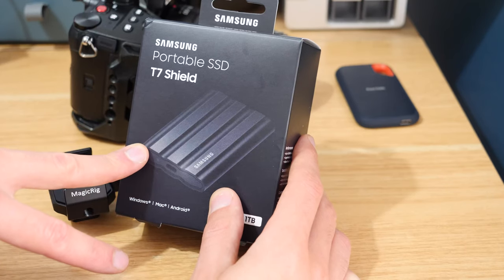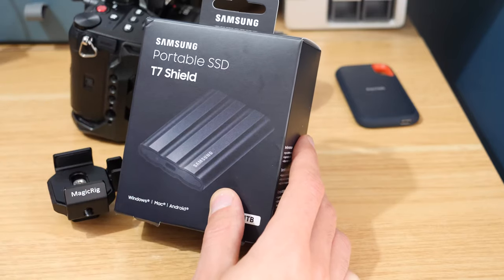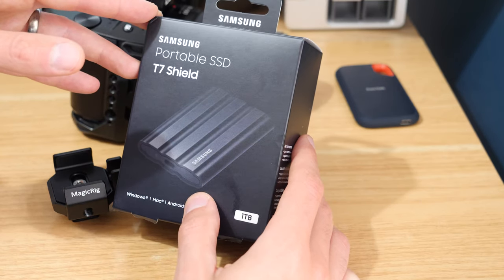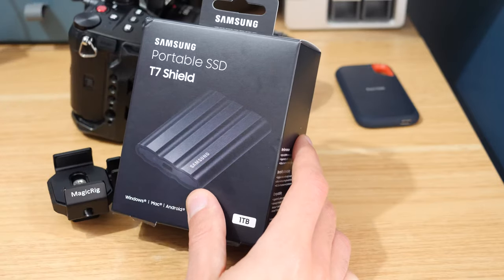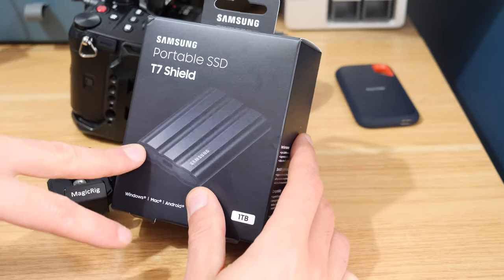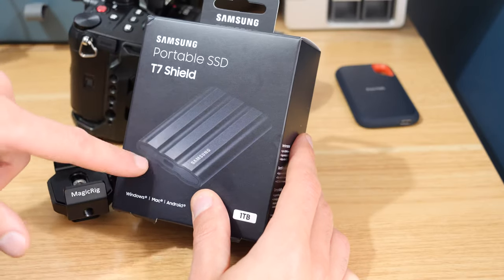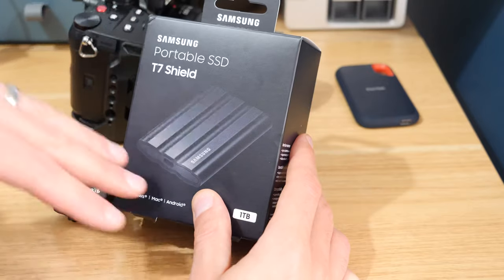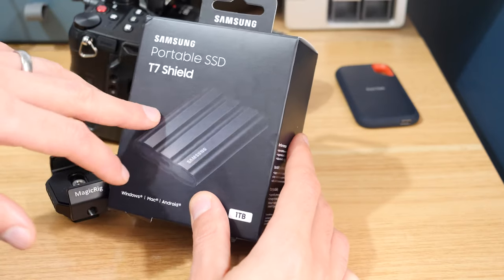I'm hoping it ends up on the supported list soon because I don't really want to be buying older drives to work with the camera. I'd rather just have a newer drive that's more capable, especially if they add new modes in the future that are a little more intensive. I bought this drive with my own money — it's not a sponsored video. I already own the drive and there'll be affiliate links to it in the description, but this isn't a sponsored video; it's just my preference of what I'm using.